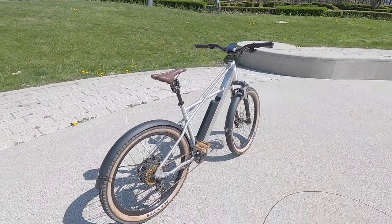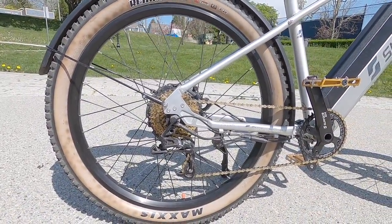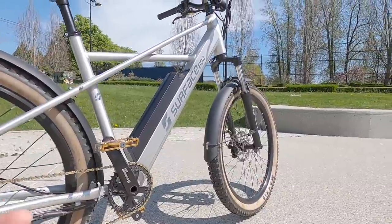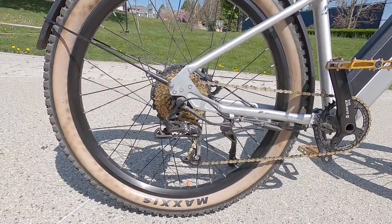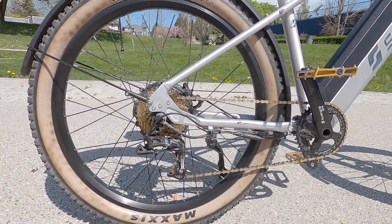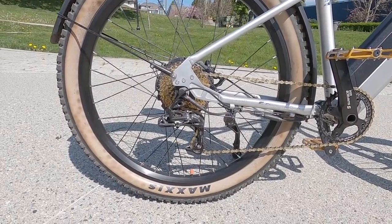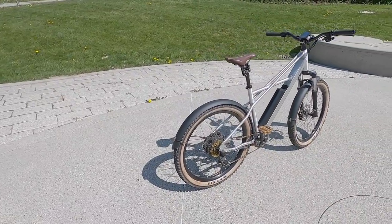Even though this is the first generation of the Quad angle, it feels fairly refined because it's based on the Shred. They sell through some shops but also direct, which means you'll need to unbox it, straighten the handlebars, and do some assembly. There's no derailleur guard, which is something to be aware of with the motor power cable. Pricing is $2,599 or $2,999 USD depending on battery; for Canadians it starts at $3,599.